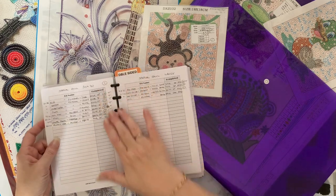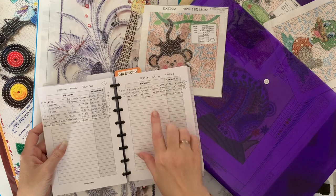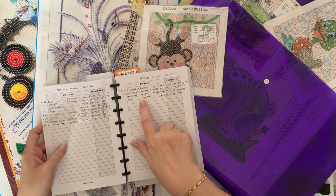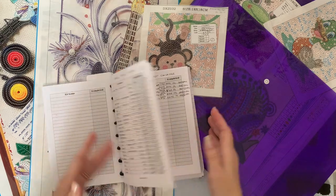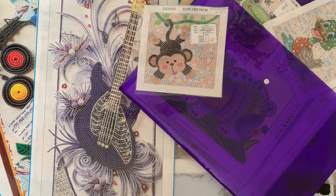That's all my 30 by 40s, my sweet size that I love, and then the big ones — I've only got a few big ones. There's a big tree, an owl — oh, those are the owl stickers, I haven't got those out. They've all had unboxings done on them as far as I'm aware, so I'll put my logbook away for now.